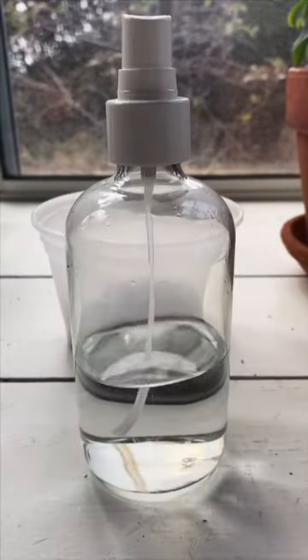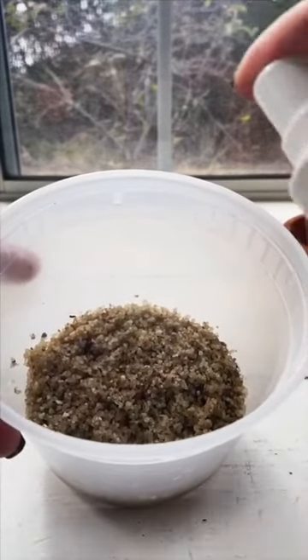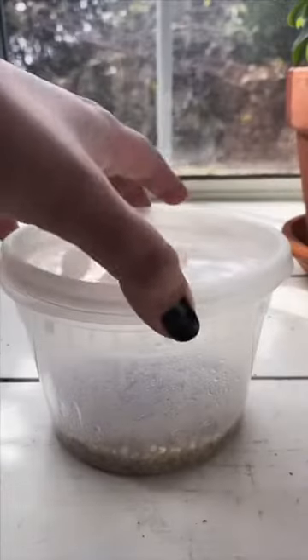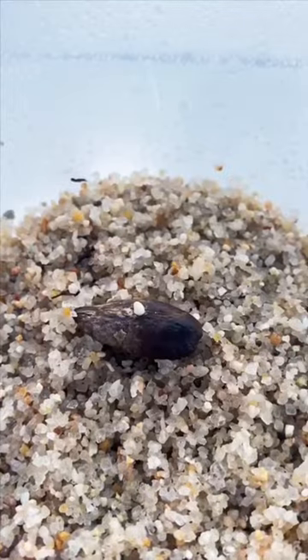I grabbed some sand in this container. I tried doing this in a towel before and it just molded, so we're going to go ahead and create this tiny little greenhouse. Spray down the sand to create some humidity, place your seed inside, close the container, and I let this germinate in my west-facing window. Remember, the time is going to vary.